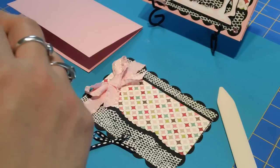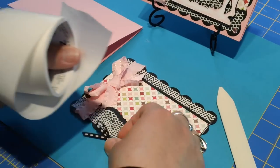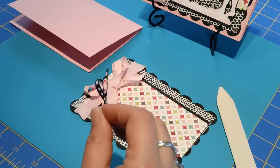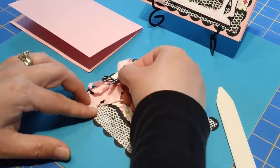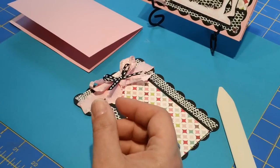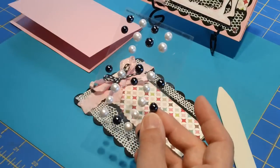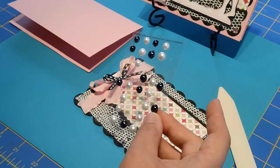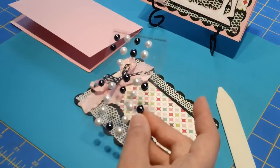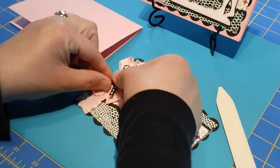I'm going to grab another little glue dot. I'll stack that right on top. I love these little Martha Stewart pearls — I just think they're so cute. They come in a little package like this. I love them so much I just went and got a full set of the black ones because they're just so elegant looking. So I'm going to grab my little pearl and stick that right in the middle.